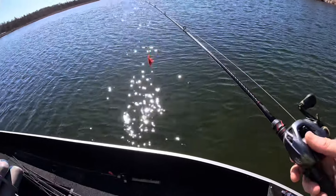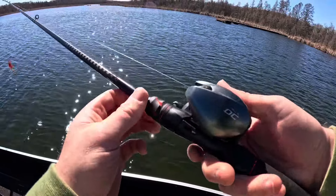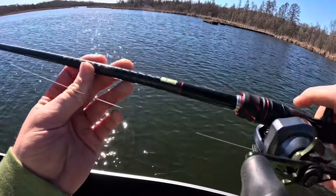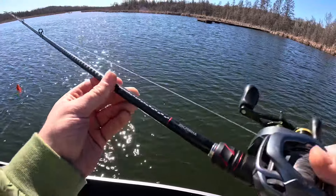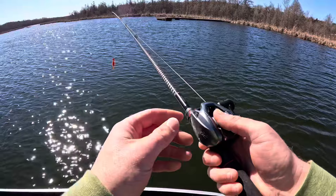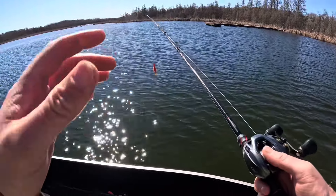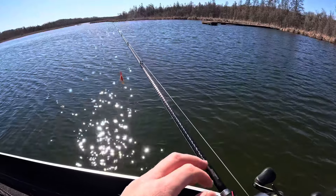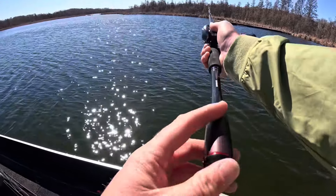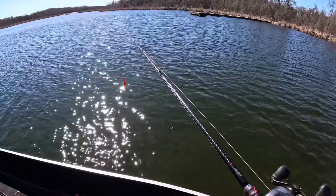I'm throwing this one on a little nicer setup. Got the Corrado DC — the label rubbed off. And then I've got the 7-foot medium-heavy Zodius made by Shimano — absolutely a butter rod. If you guys are looking to get a really nice chatterbait or jig rod, I would recommend this Zodius. It's so light and has this nice, very sensitive handle. Just an overall phenomenal rod.